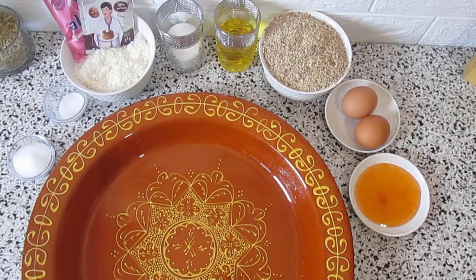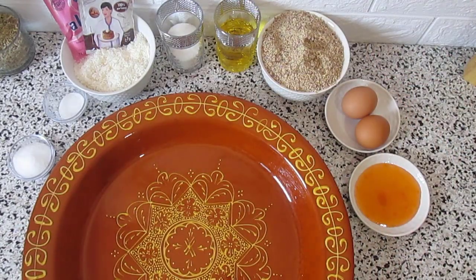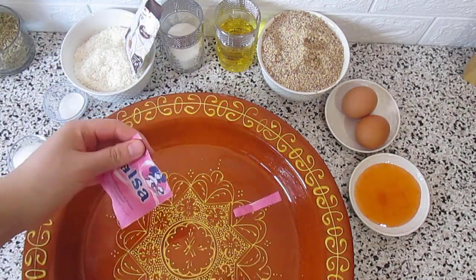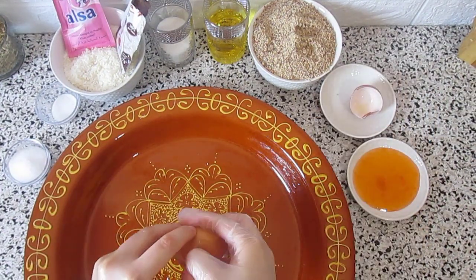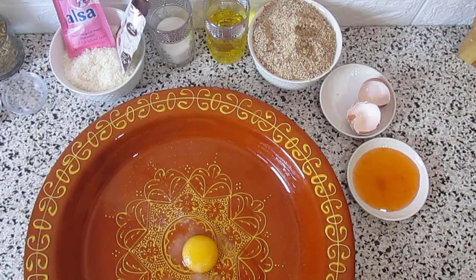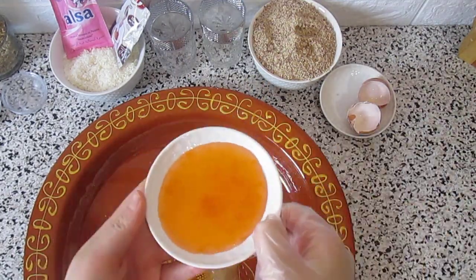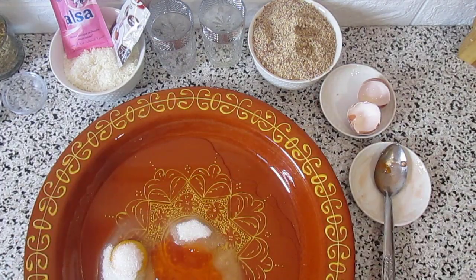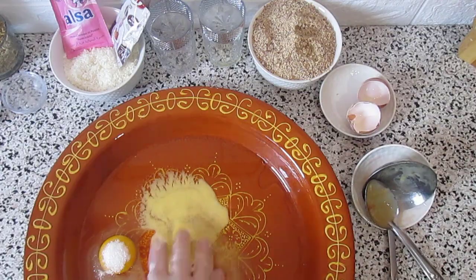We begin by preparing the ingredients — bring the peanuts and open the cacao and baking powder to make it easy when mixing. We mix eggs, salt, vanilla sugar, sugar, oil, apricot jam, and melted butter. Mix very well.